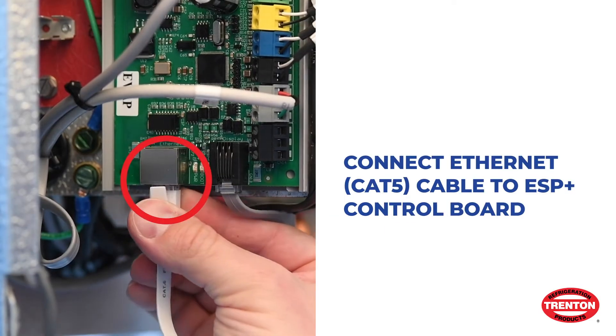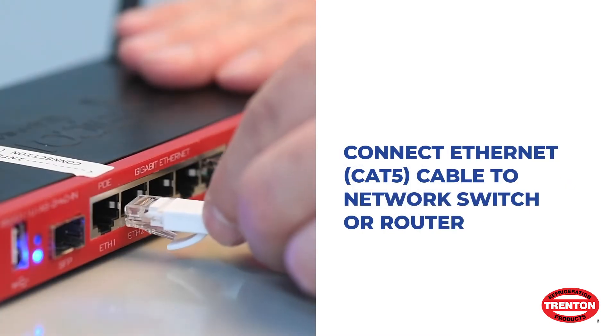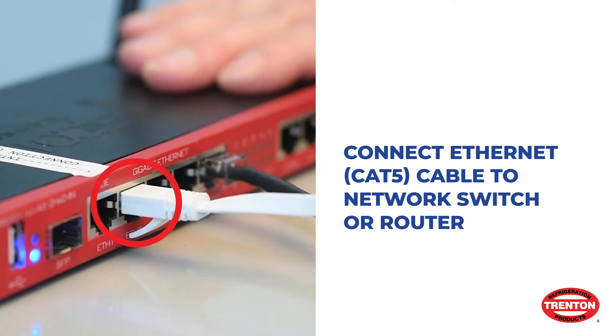Connect the Ethernet cable to the ESP Plus control board. Connect the Ethernet cable to an open port on the network switch or router.